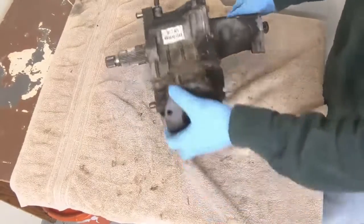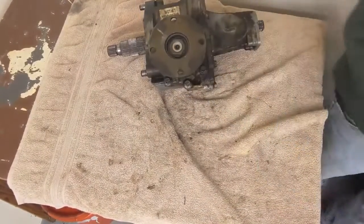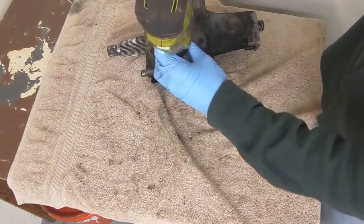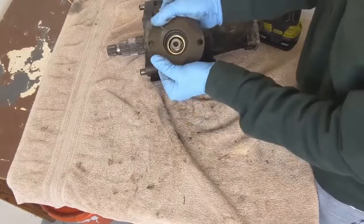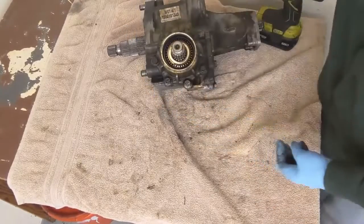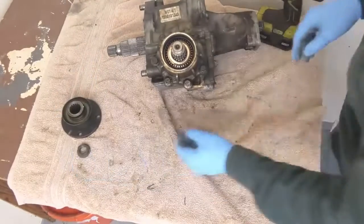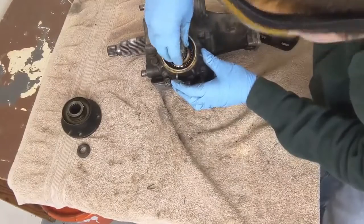Let's pull this thing apart. I'm going to start with this front shaft here — it's 27 millimeter. These aren't usually pressed on too hard; they just slip on and slip off. So then you can see the bearing and stuff inside. Doesn't look bad.